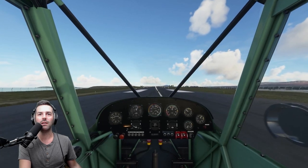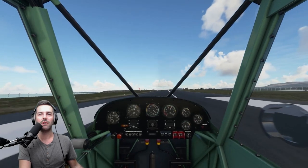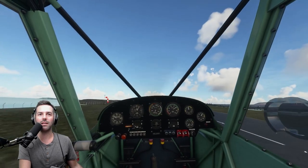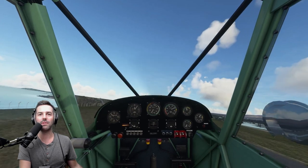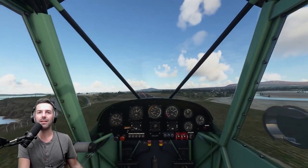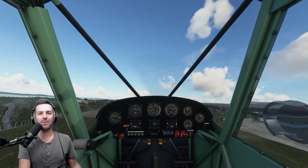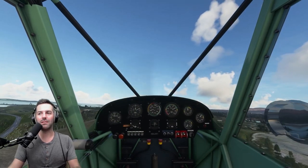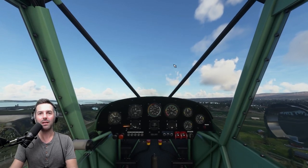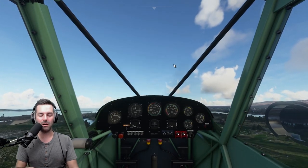As we gain speed, we're going to start to take off. Typically it is ailerons into the wind. I've noticed that the wind dynamics in the simulator as far as tailwheels go, we still have a ways to go for it to be where I would like it to be, but overall we've come a long, long way.